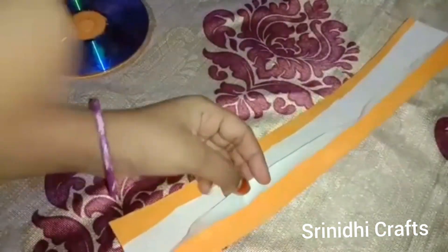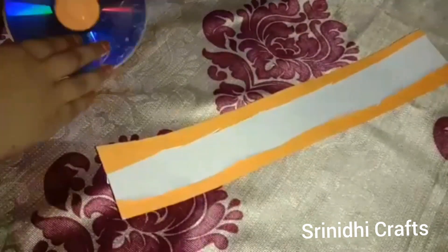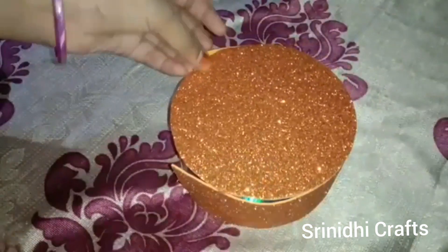Cut it. Take a CD and roll the strip around it like this, then paste it. Take another CD and paste the strip around it the same way, as shown in the video.